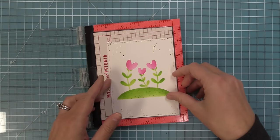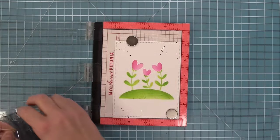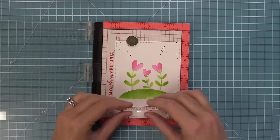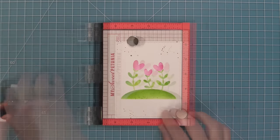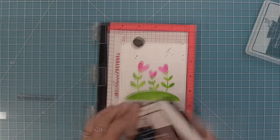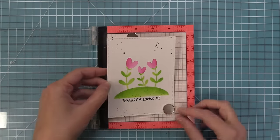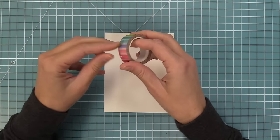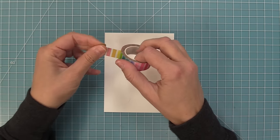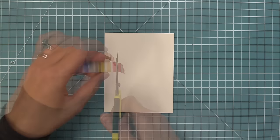Next, it's time to add a sentiment. Using the MISTI stamping tool to avoid mistakes after all that inking, we stamp 'thanks for loving me' from the Porcupine For You add-on in black licorice ink to coordinate with the black paint splatters. Then, on a piece of cardstock trimmed to five and a half by four and a quarter, we apply vertical rainbow stripes washi tape — about half an inch from the top with an inch at the bottom — and fold it over the edge for a nice finished look.